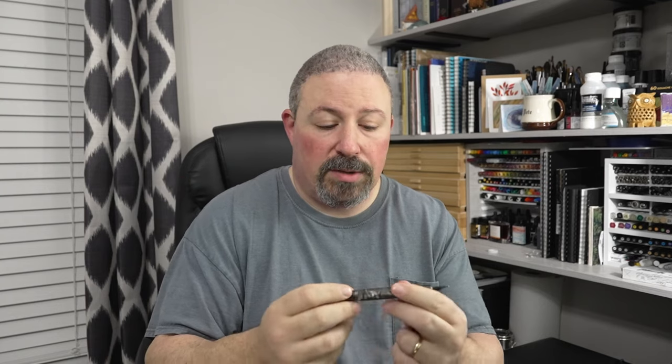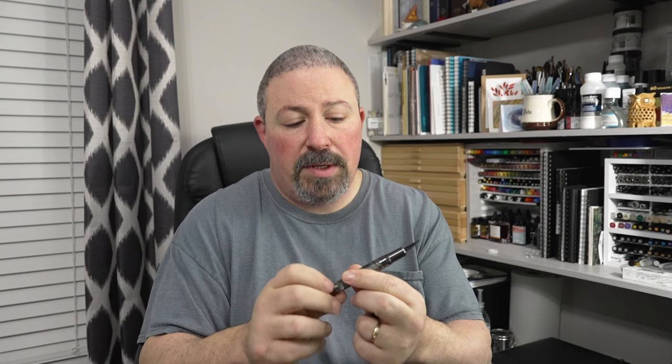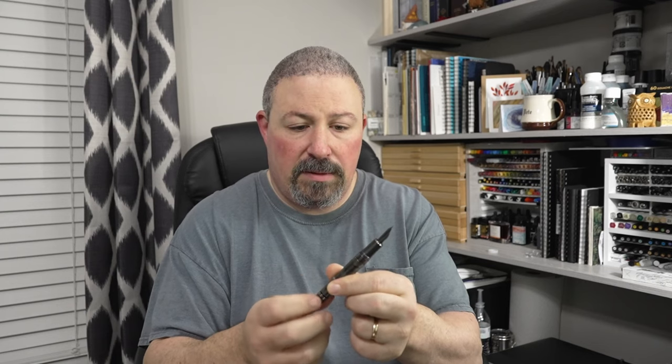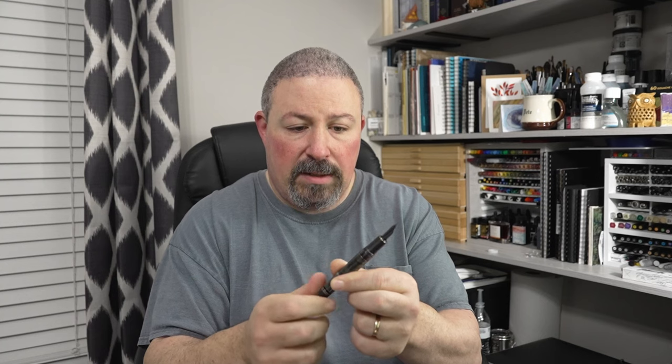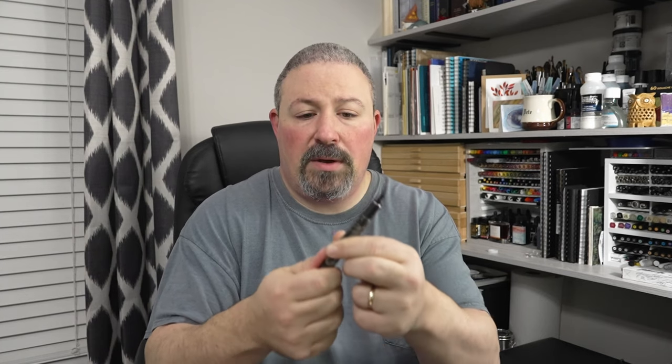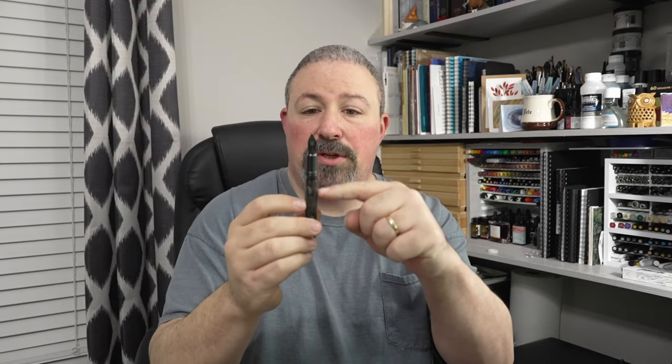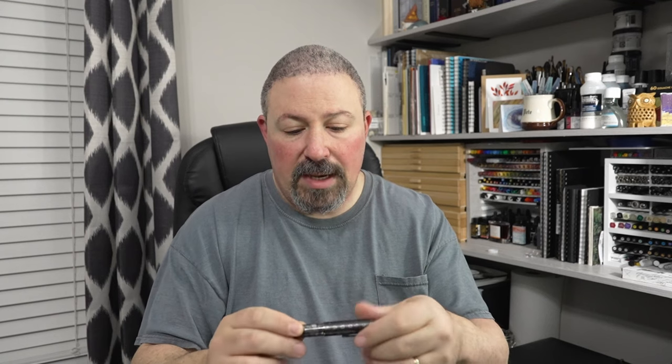My wife bought me this new pen — it's called the Hangdian N7. It's a beautiful fountain pen. I'm going to put some waterproof black ink in it so I can draw and use watercolor at the same time. It has a piston and a transparent section so I can actually see it filling up with ink and know how much I have left. Beautiful pen with great designs on the cap.